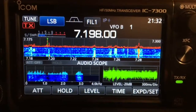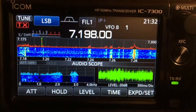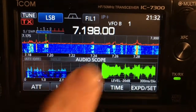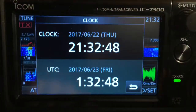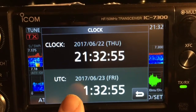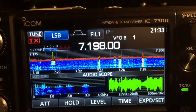I also like that when you're logging a contact, if you're a DXer, I used to have to take my current time off the clock in my room and adjust that to UTC time. As you can see the time over here in the right-hand corner — if you just tap this, you can have it show your local time and UTC time, which on QRZ is what you would use to log the time of the contact.